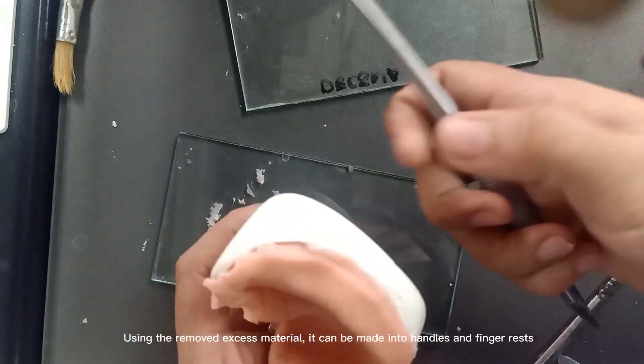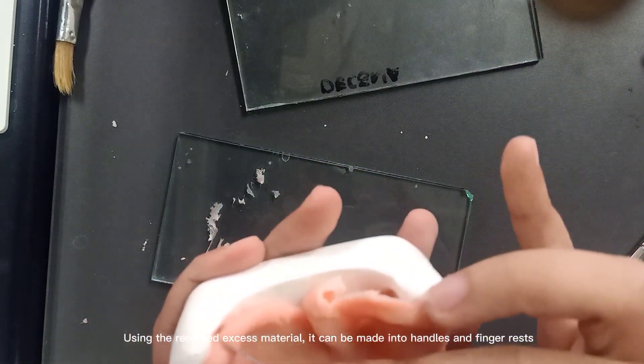Using the removed excess material, it can be made into handles and finger rests.